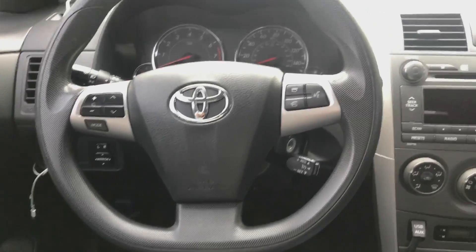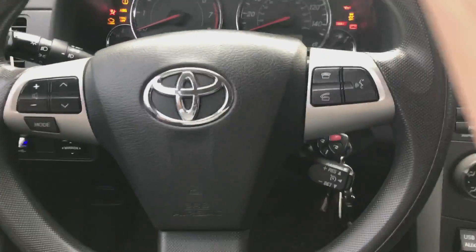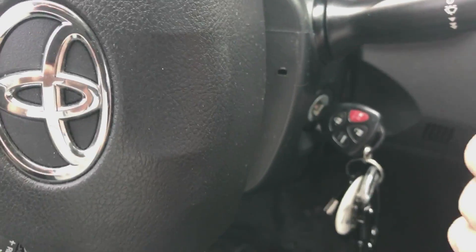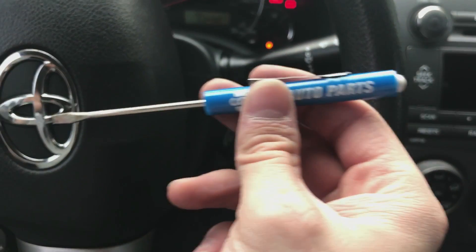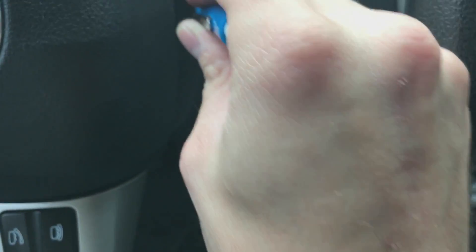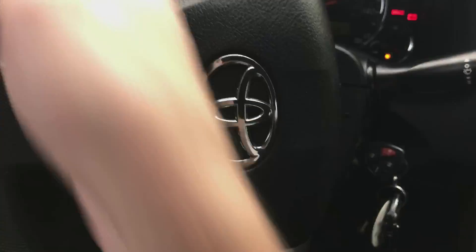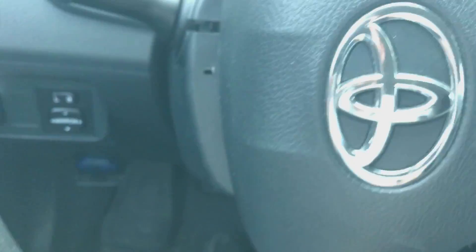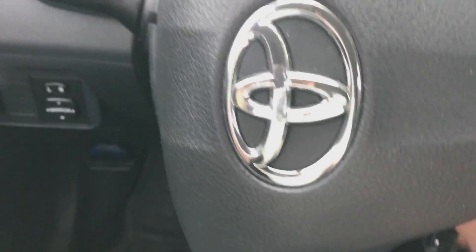Put the key in and turn the wheel to the side. You'll see a pin here — all we need is a pocket screwdriver. Go into that, it pops up. Release that side, go to the other side and loosen that one too. Then remove the key and pop down the lower cover.